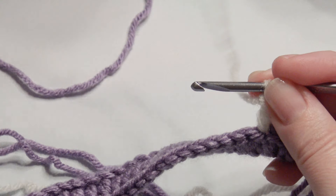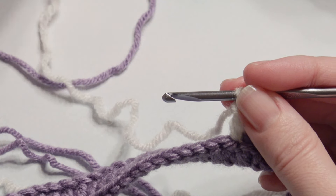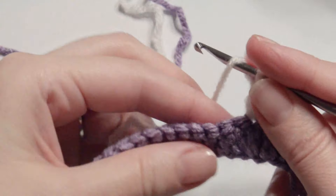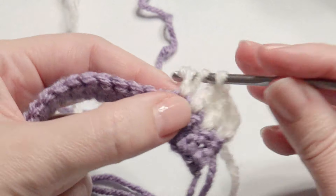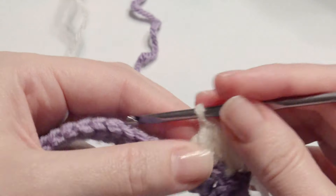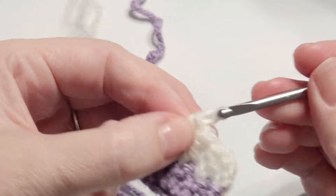The ends will be four double crochets with that chain three, and then the rest is going to be done in three double crochet with three skips and three chain threes. Now I'm going to chain three.